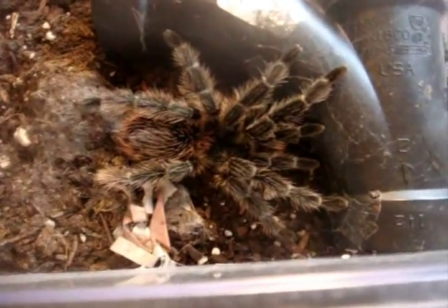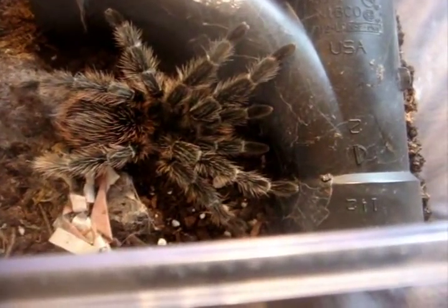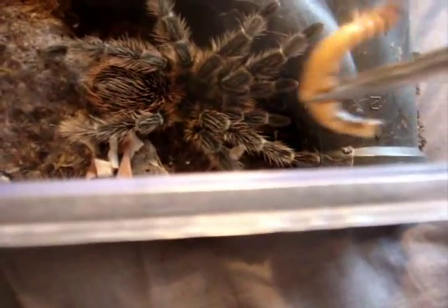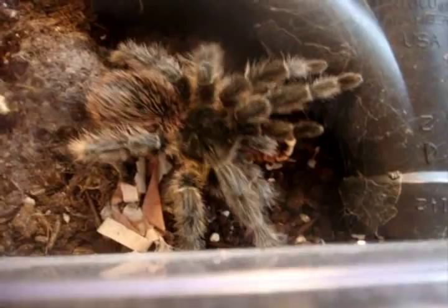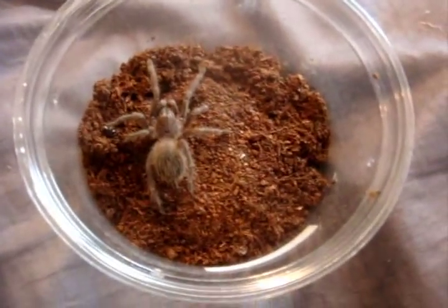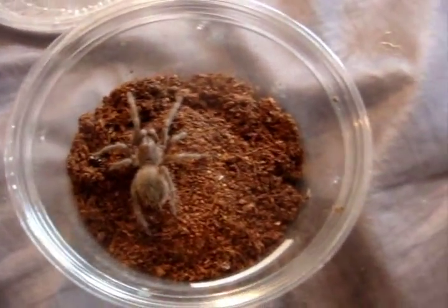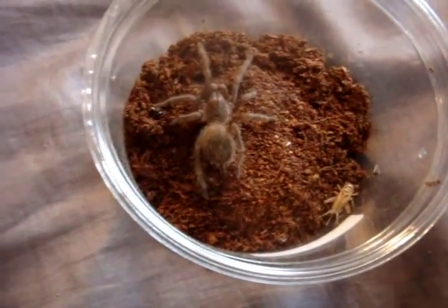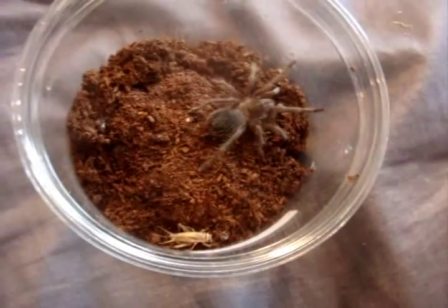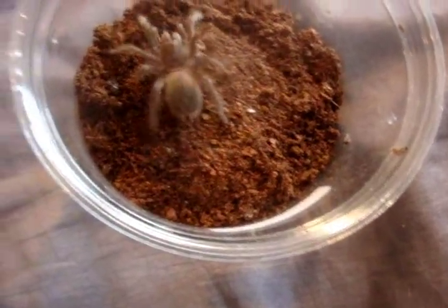It's 10:17am and I still have a lot more T's to feed, so I'm going to have to speed up. This one here is a Lasiodora difficilis, the Brazilian Fire Red Bird Eater. Dora. Not a problem. Here this one is a Lasiodora fracta, the Brazilian Smoky Gray Bird Eater. This is Willow, presumed to be a male — at least that's what I gathered from the ventral shot. Perfect.